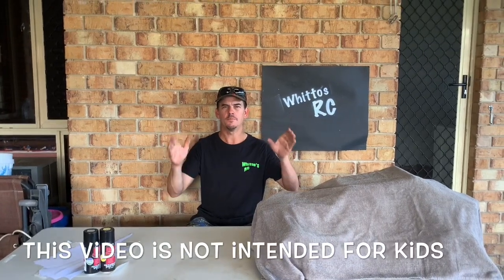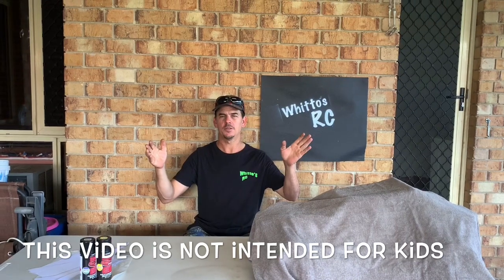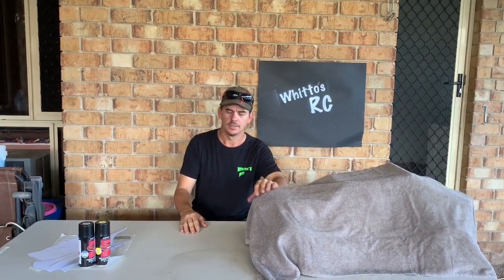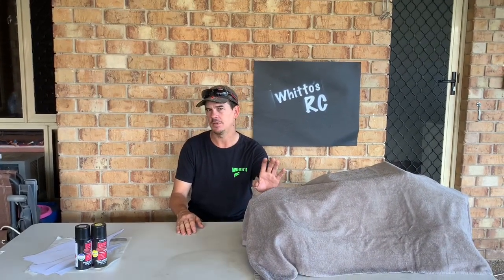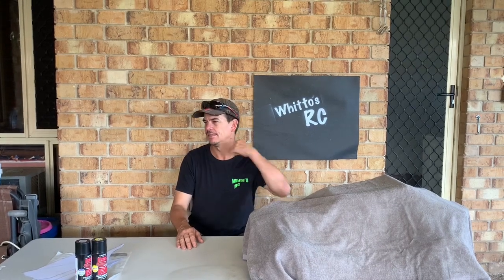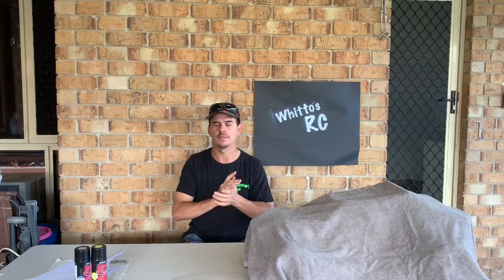Hey guys, welcome back. This is the second part, or part two, of me cracking this new look. Before I unveil it, in my last video I said I want to make it a totally different look. So it's almost a totally different look — I've still used some of the characteristics of the old body style but just modified them a little bit.